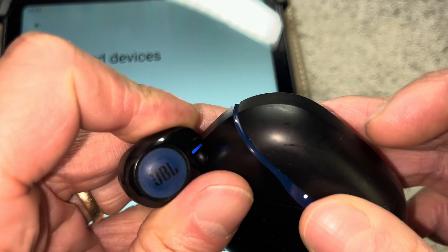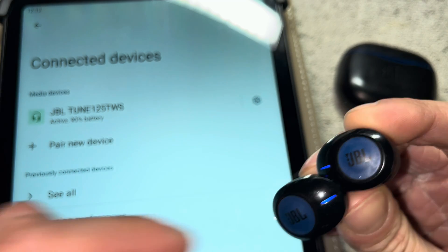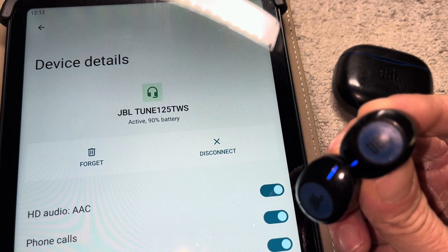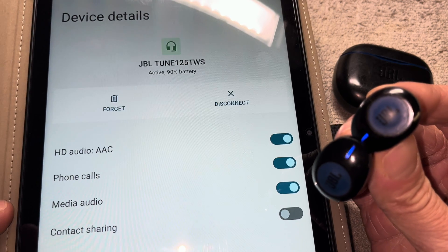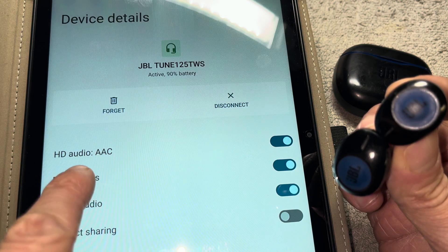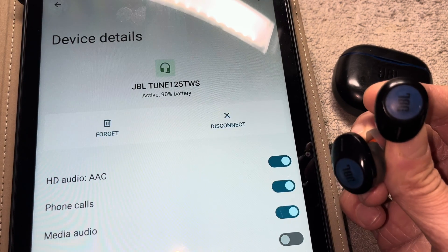At this point we can also take the second earbud out of the charging case if we haven't done so yet. Now they're ready, and you can even see how much battery life is left on the earbuds — in this case, 90 percent. If you press the settings icon on the right side, we can make a couple of adjustments: we can enable or disable using the earbuds for audio, for media, and for phone calls, and we can also enable HD audio playback.